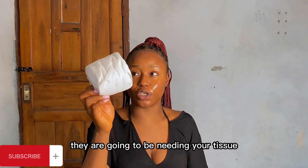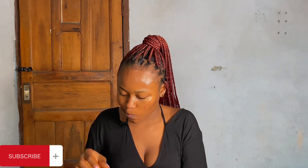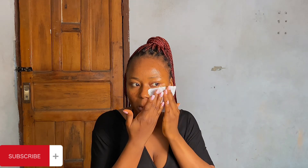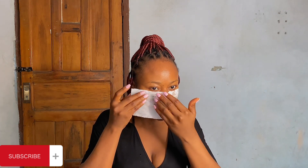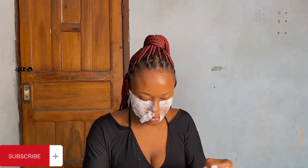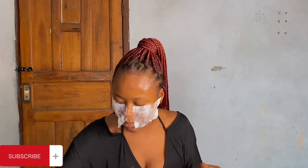You're going to be needing your tissue - that's the second thing you need for this mask, because this is what will help you to peel the mask off. I'm going to cut off any excess tissue.